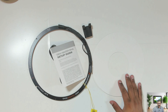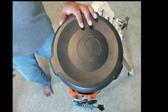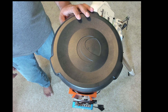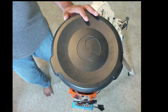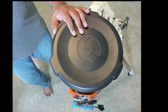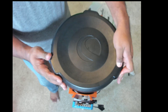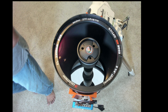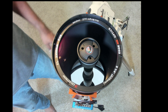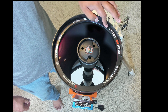Let's start attaching the dew heater to the telescope. First, attach your telescope to the mount and then position it vertically — this makes it easier to handle the process of attaching the dew heater. Let's open the telescope. I have the 9.25-inch EdgeHD here.